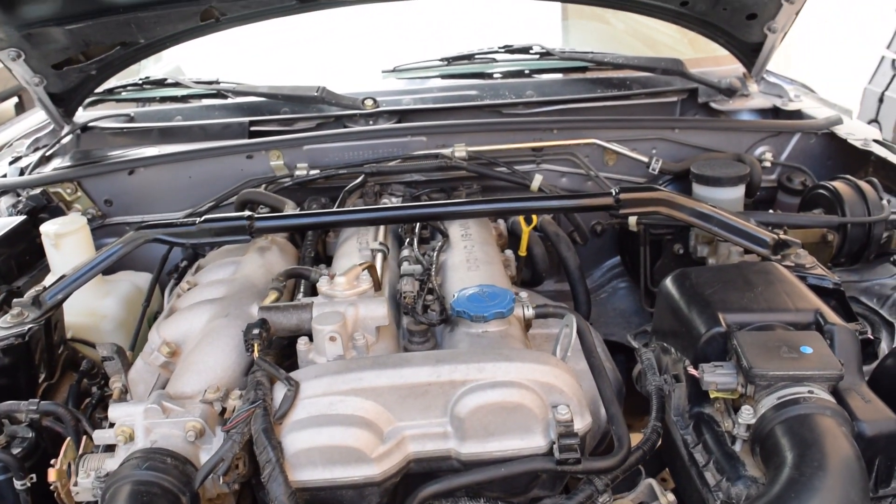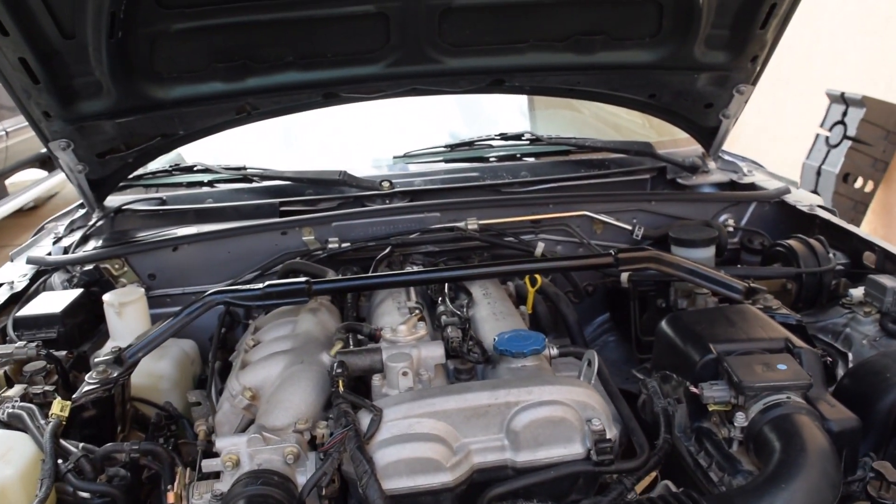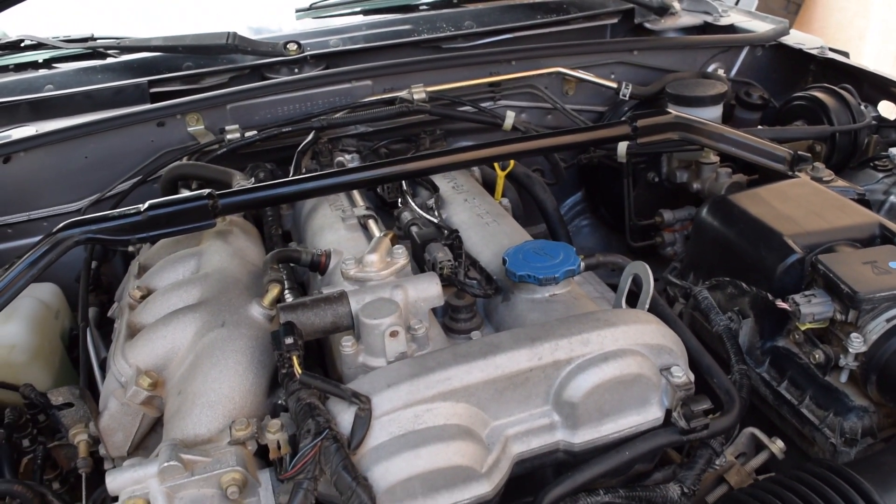What's up guys? Today we're going to be doing our first mechanical work on the Mazda Miata. If you guys remember, this is a 2003, so this is a 1.8 liter variable valve timing engine.